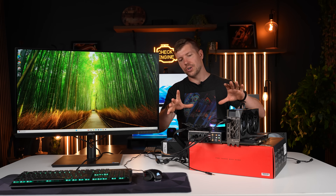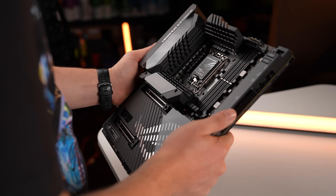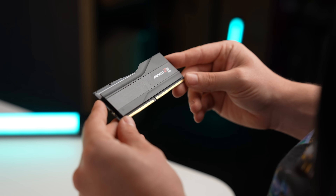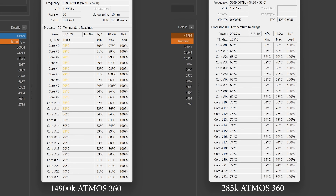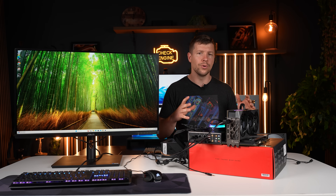This is our 14900K system. All of the specs are the same apart from the motherboard, and I had to swap out the RAM as well — we've got some G-Skill Trident Z in there. You can see the differences between the scores of the Core Ultra 9 and the 14900K. The Ultra 9 is way more energy efficient and a lot cooler than the 14900K. So realistically, the 14900K is going to be the ultimate test with these two AIO coolers.